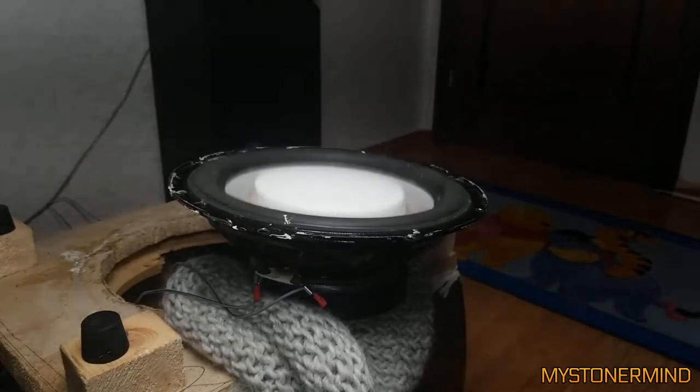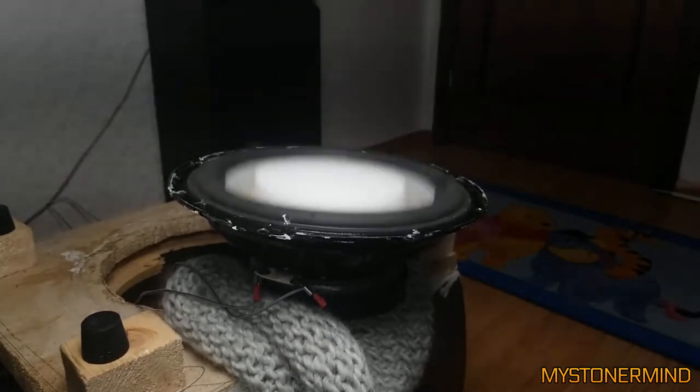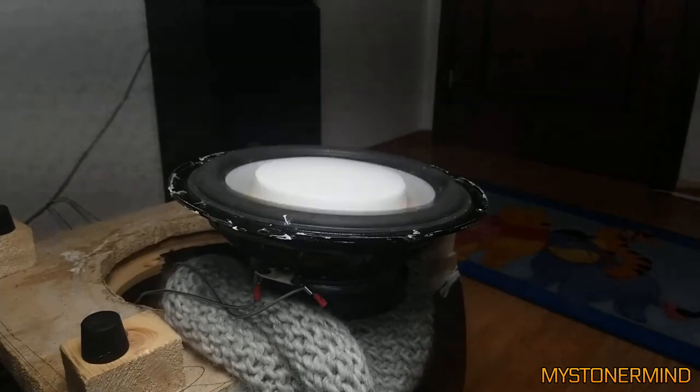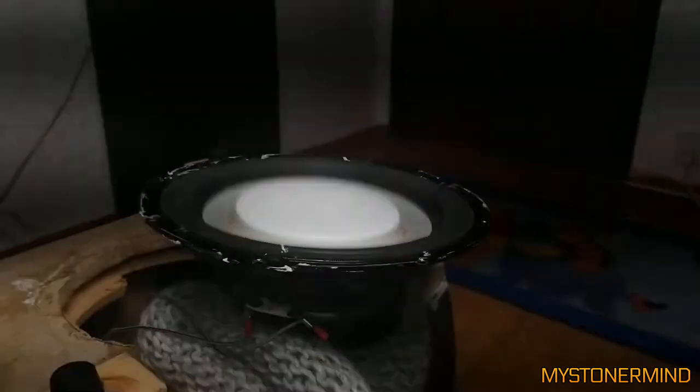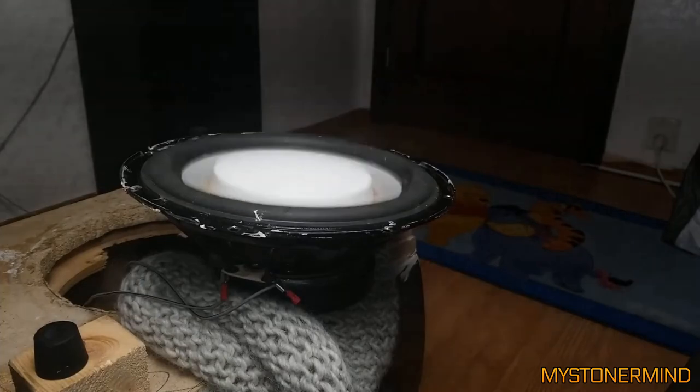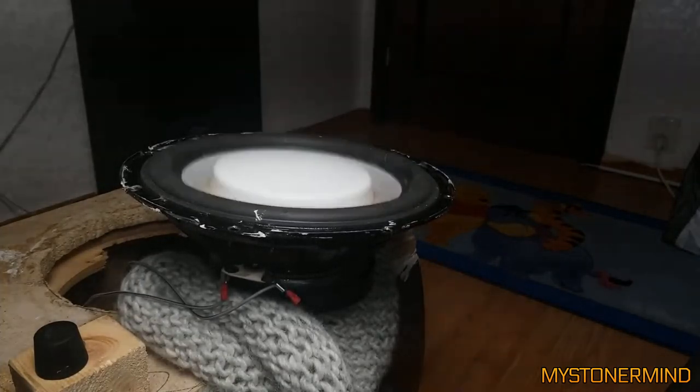So here we have a bit of free air from this sub right here. In the previous bass video, I was saying if you're going to free air one of your subs, I'd like to see it at around 75% volume. So this is close enough. This video was actually sent to me before the previous video went public.